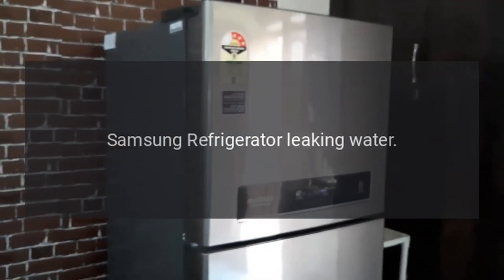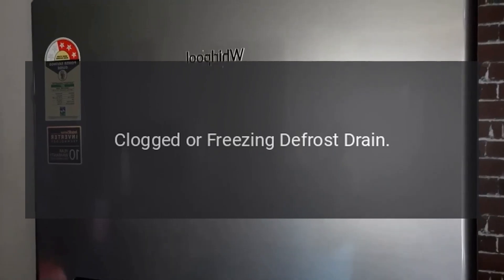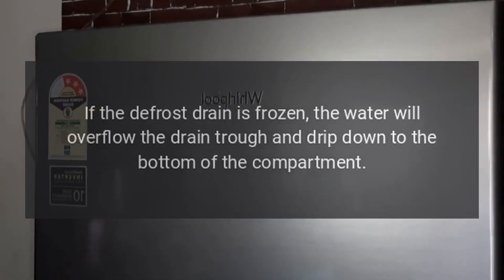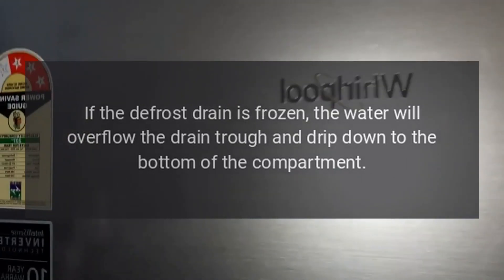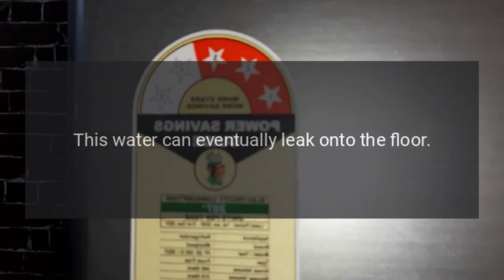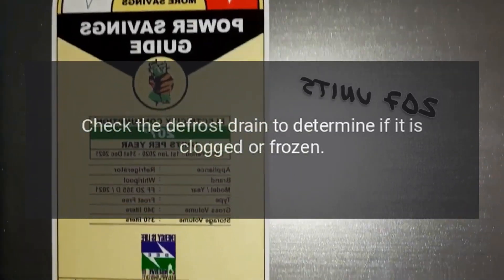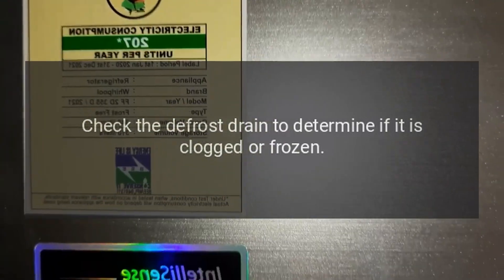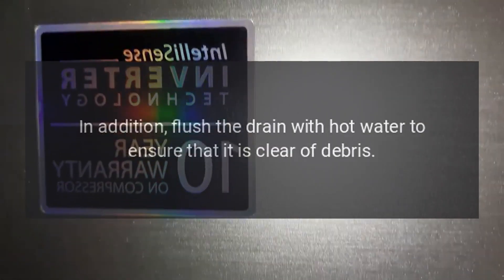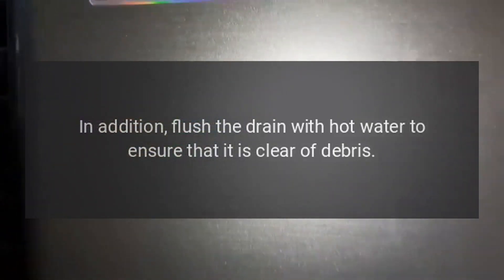Samsung refrigerator leaking water. Clogged or freezing defrost drain. If the defrost drain is frozen, the water will overflow the drain trough and drip down to the bottom of the compartment. This water can eventually leak onto the floor. Check the defrost drain to determine if it is clogged or frozen. If the defrost drain is frozen, thaw the ice. In addition, flush the drain with hot water to ensure that it is clear of debris.